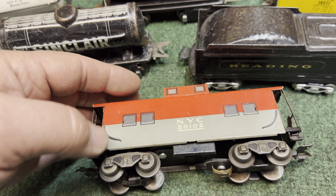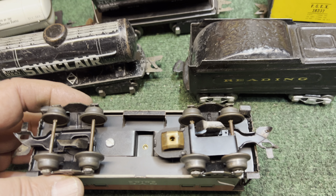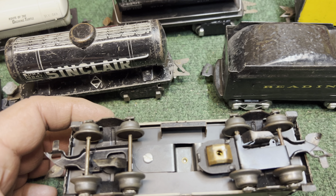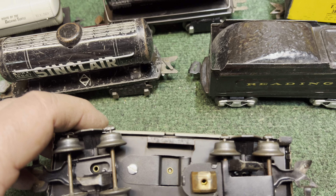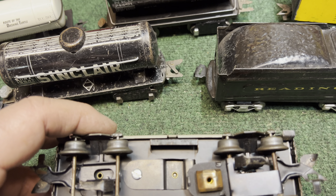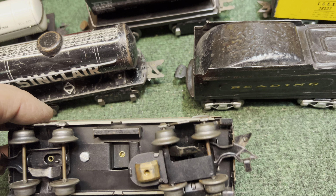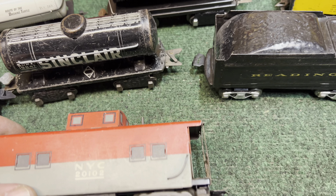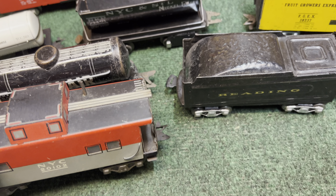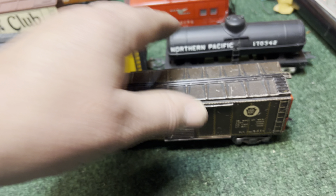Since we're talking about cabooses, this is a run-of-the-mill New York Central, except at one time I took a passenger car pickup and made it illuminated. I took the passenger car light socket and stuck it up inside, cut a hole, and it looks like it could be factory but it's not — it lights up when it goes down the track.